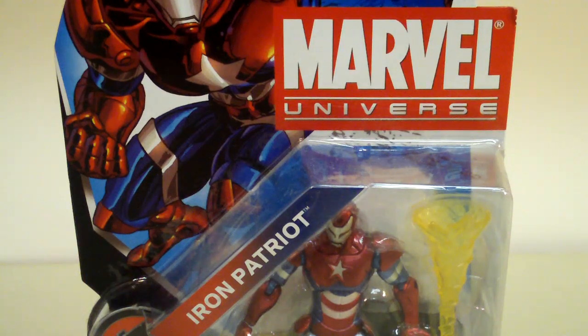What's up Collectors, this is DemonicReviewSpot, and this is my video review for Marvel Universe Iron Patriot.